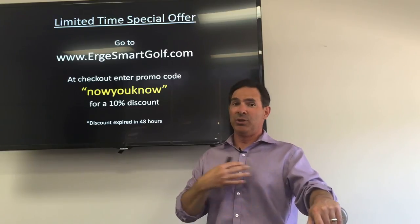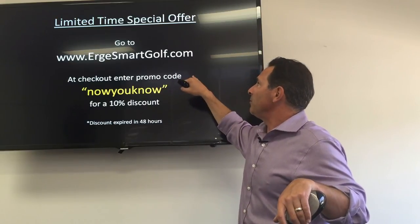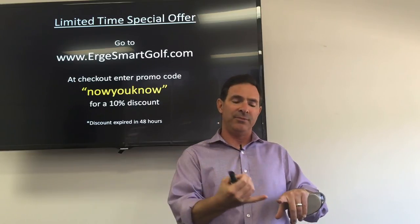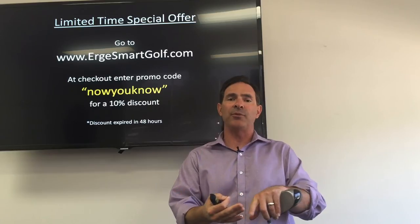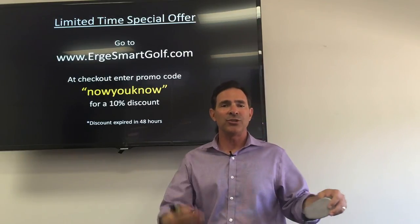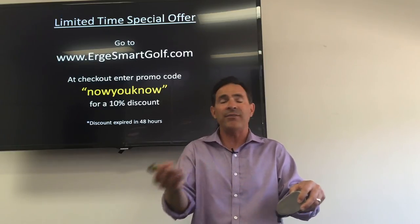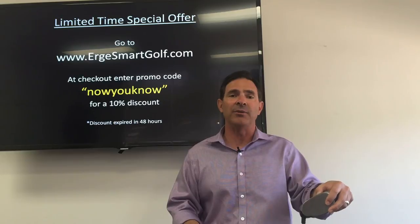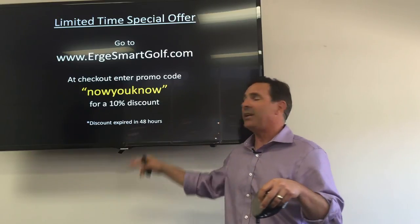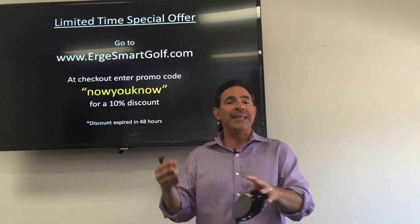Because you took the time to listen to this presentation on physics, I'm going to hook you up with a discount right now. Go to ergesmartgolf.com, pick your shaft — flexible, regular, or stiff for more advanced players. At checkout, enter the promo code. Now you know — there's no going back. You're going to look at the club you have and if you continue to have the same problems, you'll know why. You haven't upgraded — you're still rocking a flip phone. It gives you a 10% discount, but it's only good for the next 48 hours.